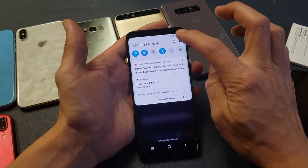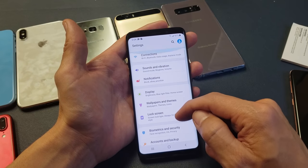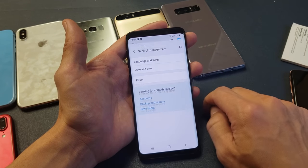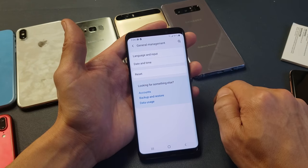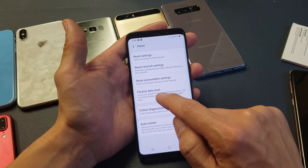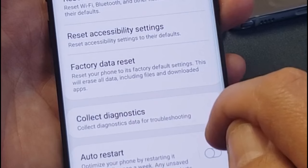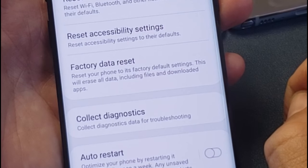You want to go into your Settings, click on the gear icon in the top right-hand side. From here you want to scroll down and go to General Management. Tap on General Management, and then right here it says Reset — tap on Reset. Then if you look down here it says Factory Data Reset — that's exactly what we want to do.